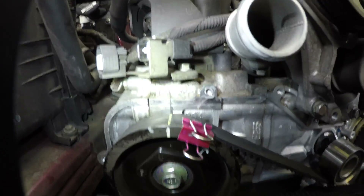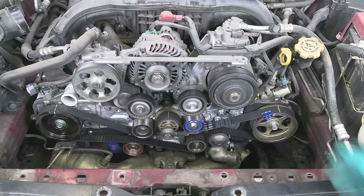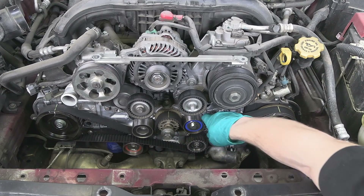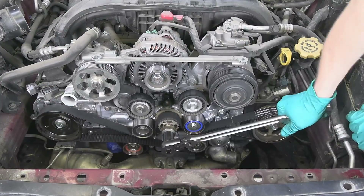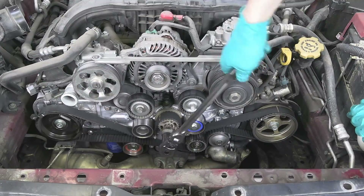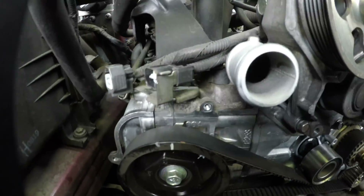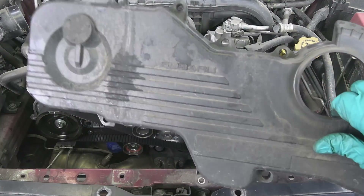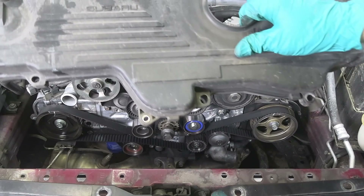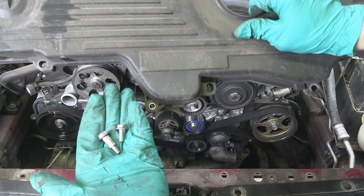Once everything is installed, confirm all the timing marks are still aligned. If they are not, remove the tensioner and reset the belt. My marks are aligned so I'm going to pull the tensioner retaining pin out, letting the tensioner apply tension to the belt. Now let's turn the crankshaft two revolutions, which will turn our camshafts one full revolution, and let's recheck the timing. Don't worry about the belt marks — those won't align anymore — but so long as all the sprockets are in time we can start putting everything back together. This main timing cover has one bolt hole with a sleeve in it — that's where the small bolt fits in, and the rest of the bolts will look like this. Timing cover bolts torque to 45 inch-pounds.